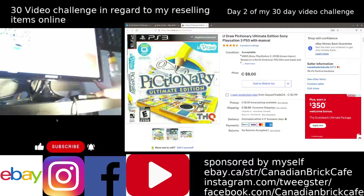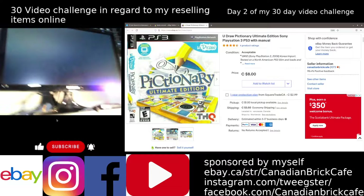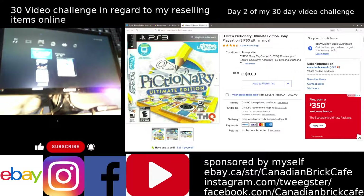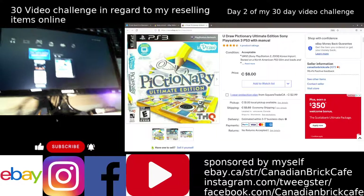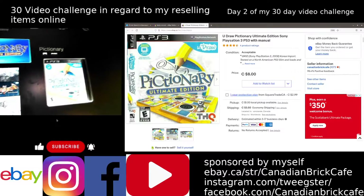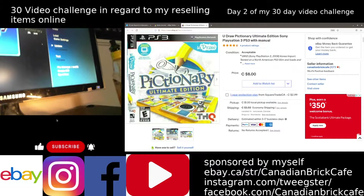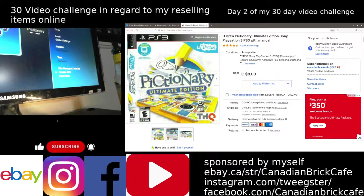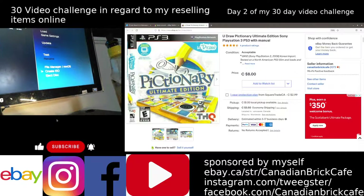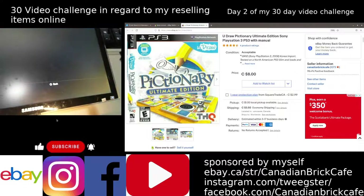I'm just going to change the input on my monitor. Alright, so we see Pictionary here. We can see that this is a disc copy of the game that's in there. I'm going to hit the triangle button, and in this program on my PlayStation 3 I'm going to go down to Create ISO. What this allows me to do is a full retest of the disc to make sure that there's going to be no issues with this disc.